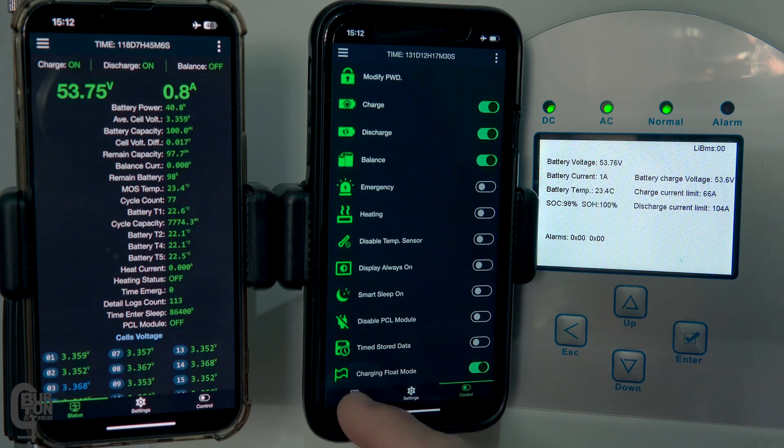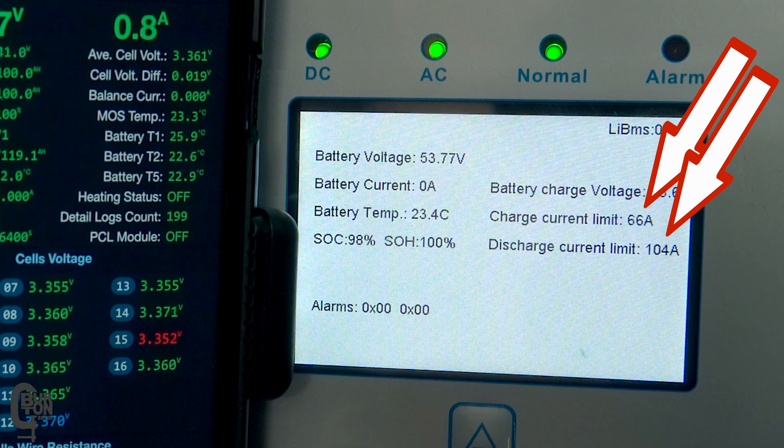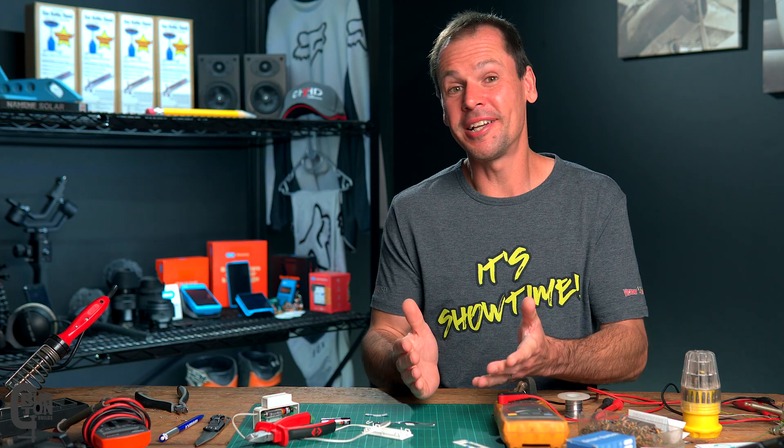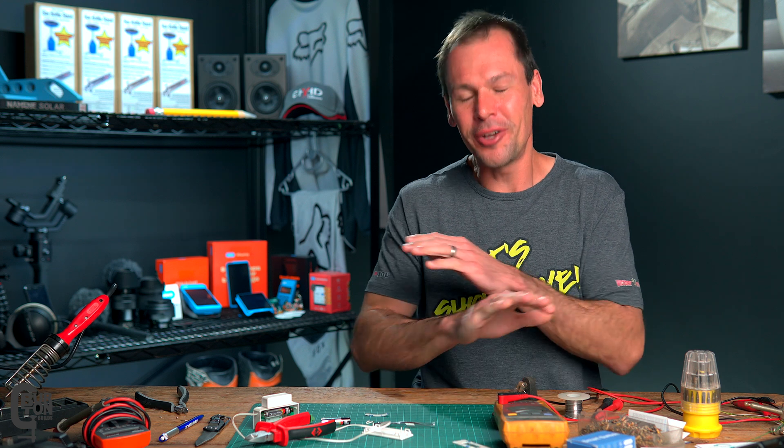There are still two batteries connected but I'll unplug the communication cable from the second battery. As I do this you'll see that the charge and the discharge limits both reduce by half on the inverter screen, so now only one BMS is communicating with the inverter. I've done it like this so that when the BMS protection kicks in and disconnects the battery from the inverter I don't have a complete shutdown of the system, because other people rely on the inverter for power. We are more interested in seeing what happens on the communication and alarm side of things.